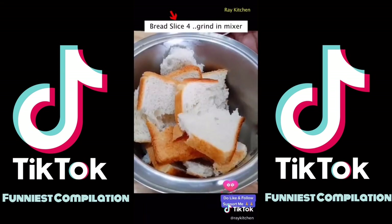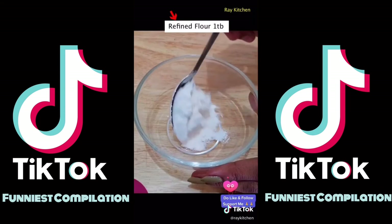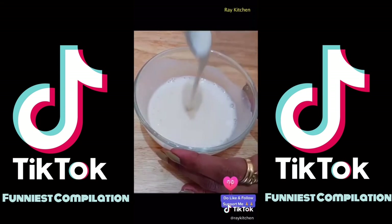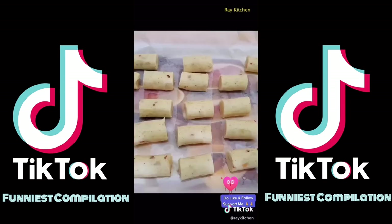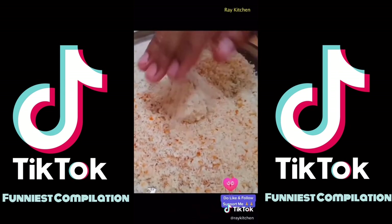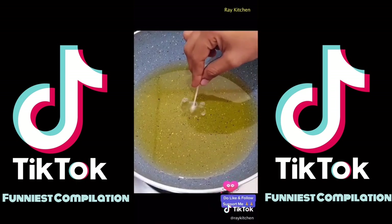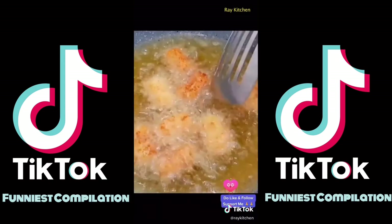I've got the bread slice here — mix it in the mix. Add some salt and a little oil to the pan. Cut into medium shapes. Put the nuggets in the fridge for 30 minutes. You can store the nuggets in the fridge until golden brown.